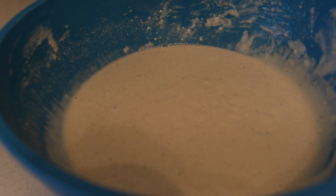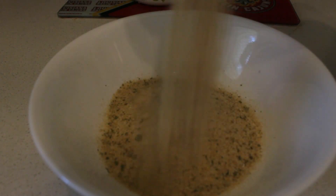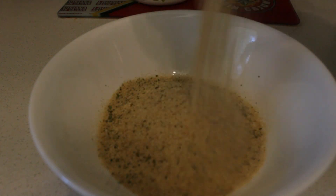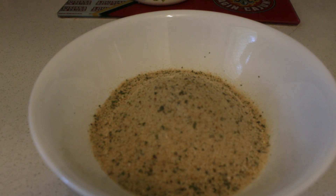Now I got to get the breadcrumbs out. So once you got a bowl out, all you do now is just pour some breadcrumbs in there, but not too much. Yep, that's the breadcrumbs. And as soon as I got to get the fryer set up and stuff, I'm going to get the fryer and oil out.